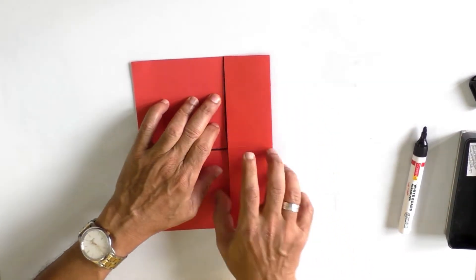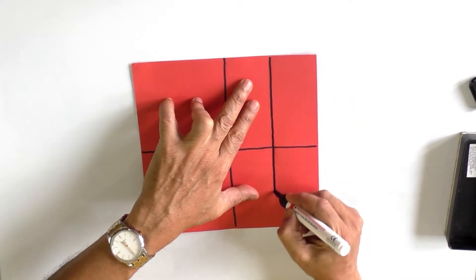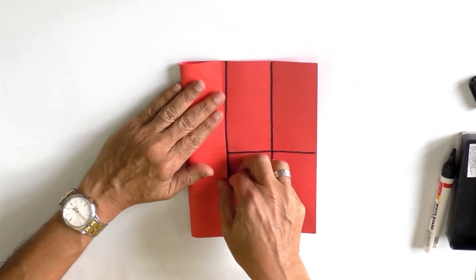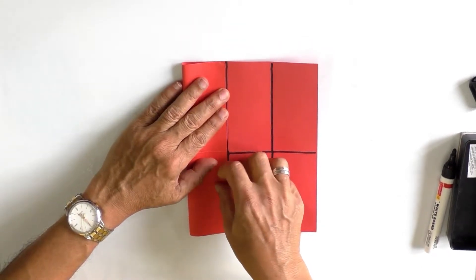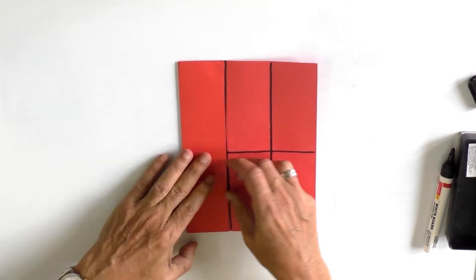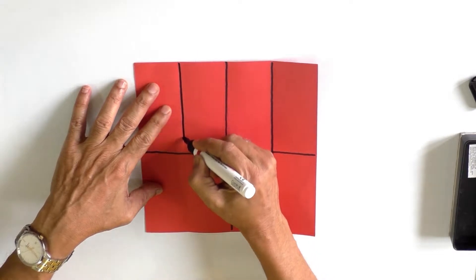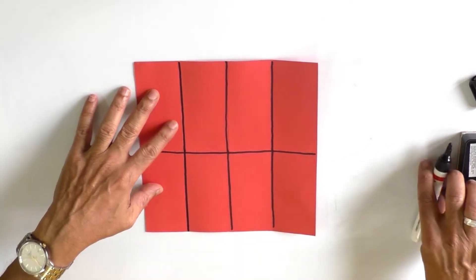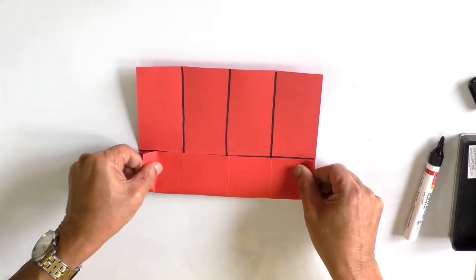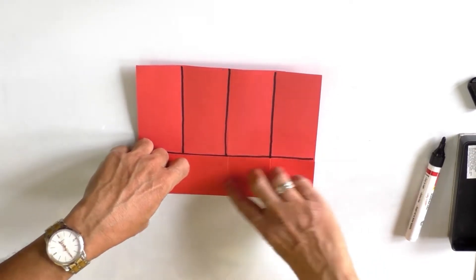Fold number four is taking the other half of the sheet obtained vertically and making it into two halves — that is fold number four. Then fold the paper horizontally so that you make one half obtained horizontally into two equal halves.